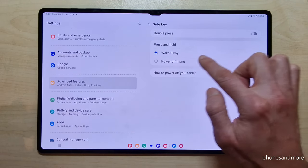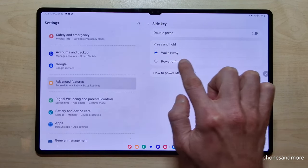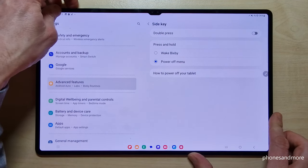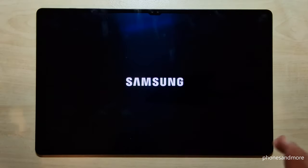You can choose what should happen if you long press the side key. Actually it is set to wake up Bixby, but choose the Power Menu — that means whenever you long press the power button you will have the power off menu. Just confirm, confirm again, and the tablet will shut down.